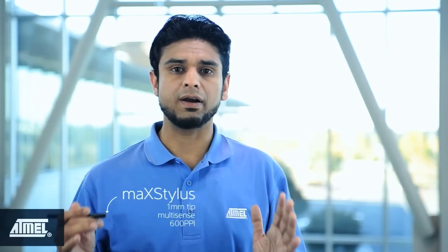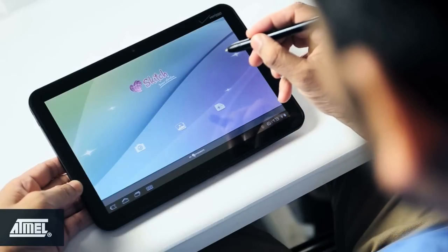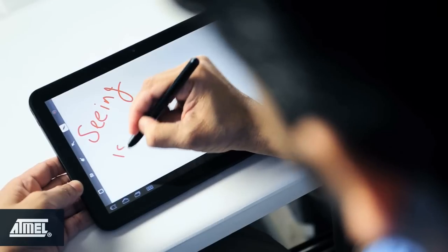To demonstrate these features I'll use a 10.1 inch tablet powered by our Mac Touch technology to demonstrate the drawing capabilities of the Mac Stylus.